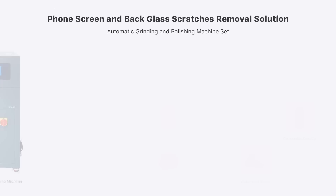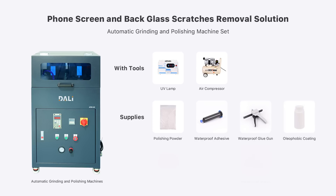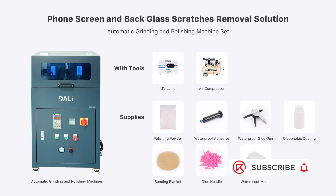The tools needed for the grinding and polishing machine are a UV lamp and air compressor. The supplies needed are polishing powder, waterproof adhesive, waterproof gun, oleophobic coating, sanding blanket, glue needle, roller, and phone mold. Rayway offers a complete screen and back glass refurbishment solution, which includes all tools and supplies. To meet different needs, we also offer machines that can refurbish 2, 8, and 16 phones at the same time. If you need the grinding and polishing machine, you can contact us to learn more. Thanks for watching and feel free to leave a comment.